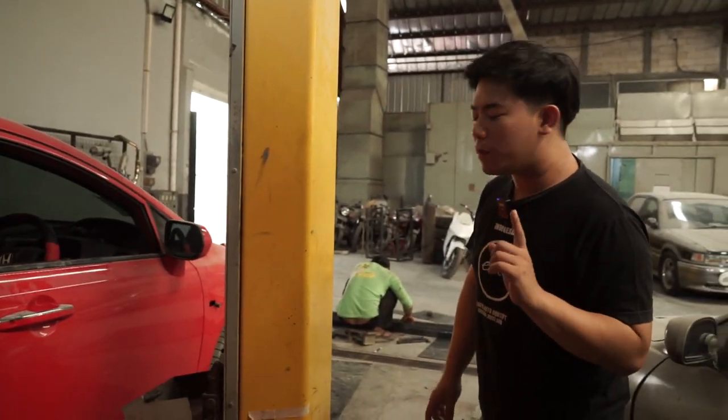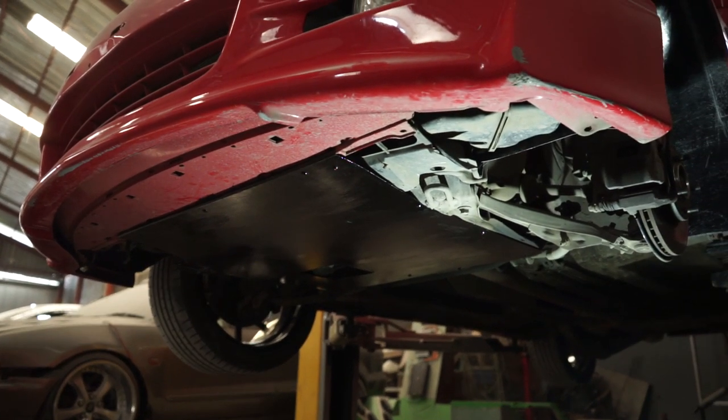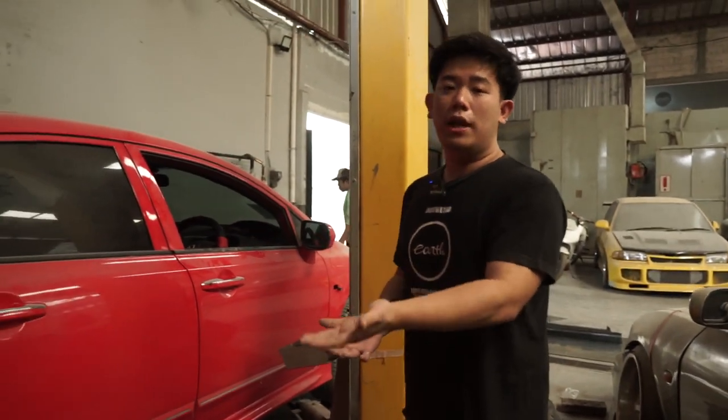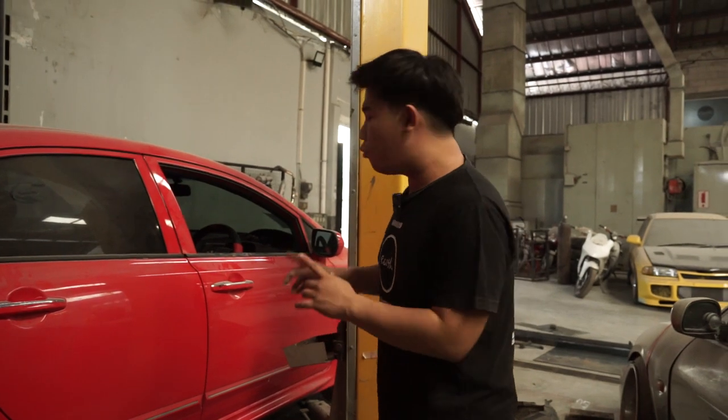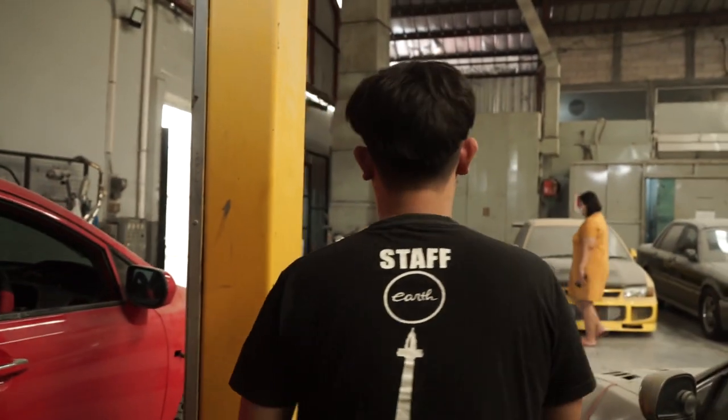There's one more part I haven't mentioned yet — the front engine guard. And also a rear protector — not exactly an engine guard either. So we'll make that, and what it looks like, we'll probably film that cinematically in the next vlog, guys.